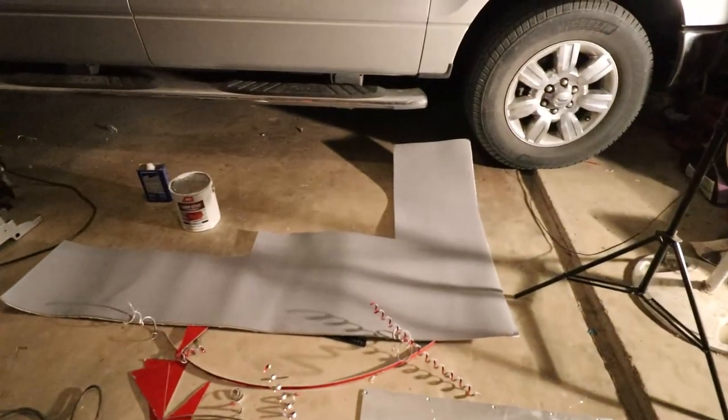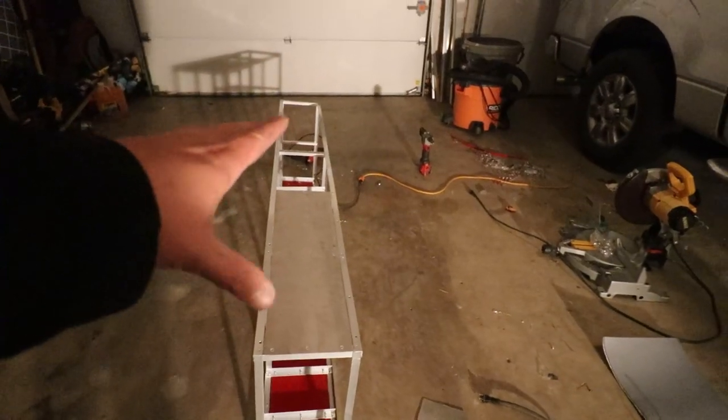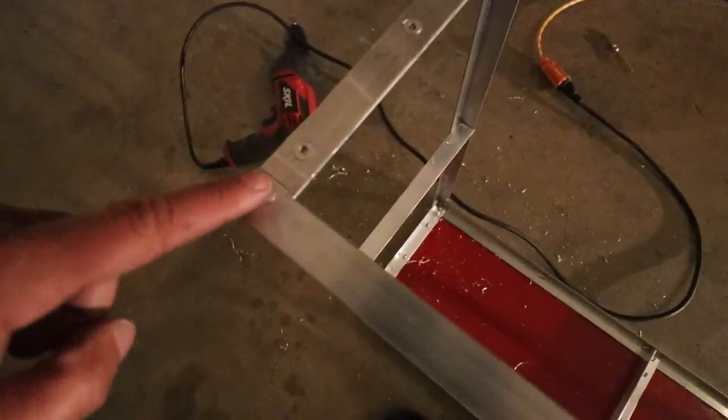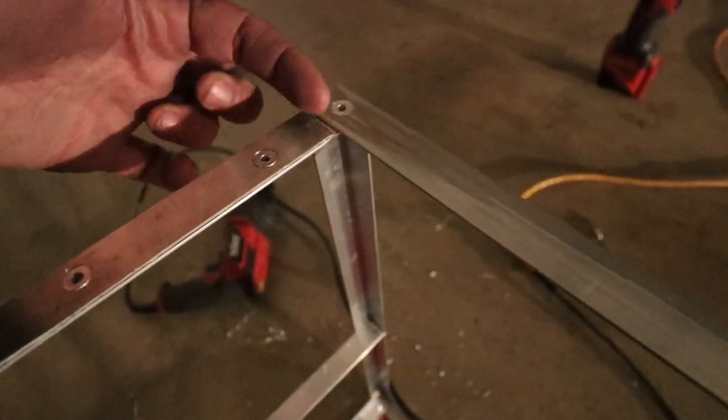I'm going to go ahead and add some foam to the face of this side here — this is the side that will be shown, so I want it to look as nice as possible. I went ahead and added some shims to this area, one there and one here, just to make it all level with the sides so there's no weird drop-off in the foam.